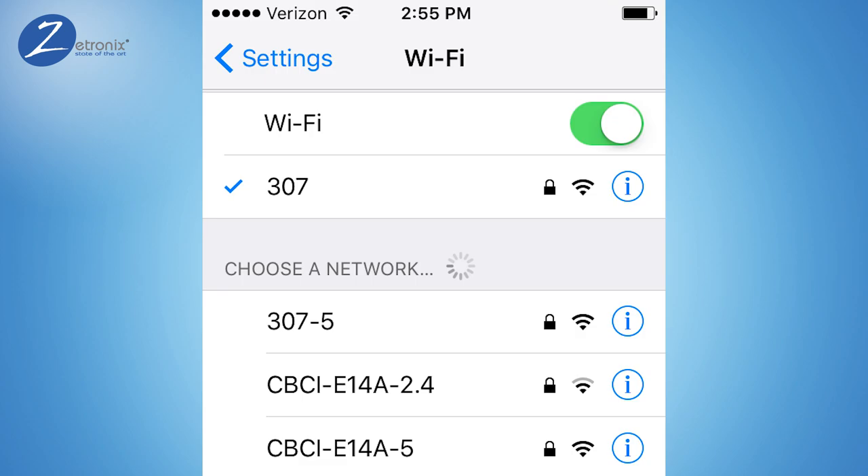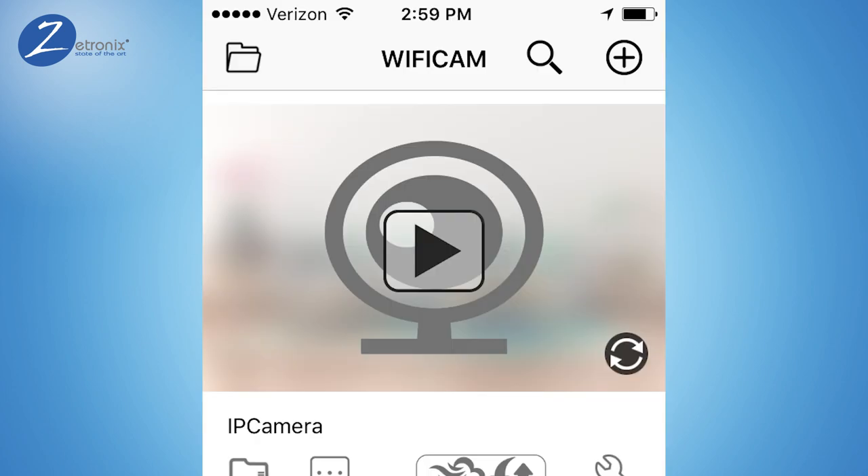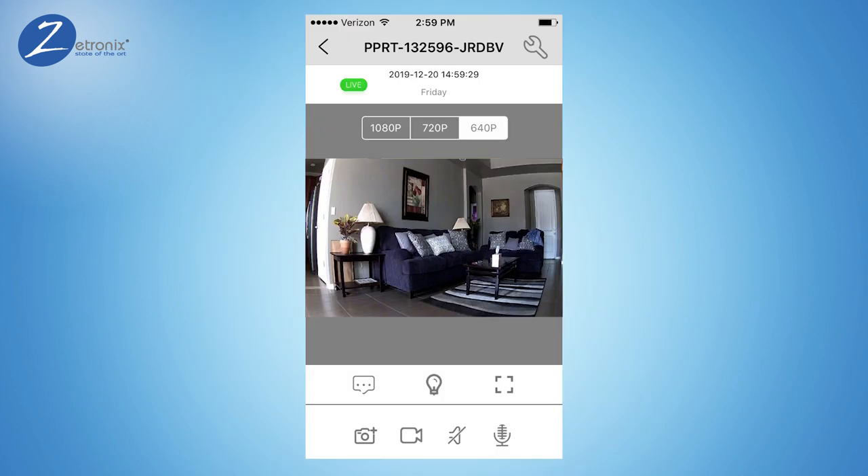Finally, you can go back to your phone settings and reconnect your phone back to your local network. You can now watch live videos from your phone anywhere you have access to the internet. On the TinyCam app's main screen, tap the preview video screen to watch live, manage recorded media, or use the camera's more advanced features.